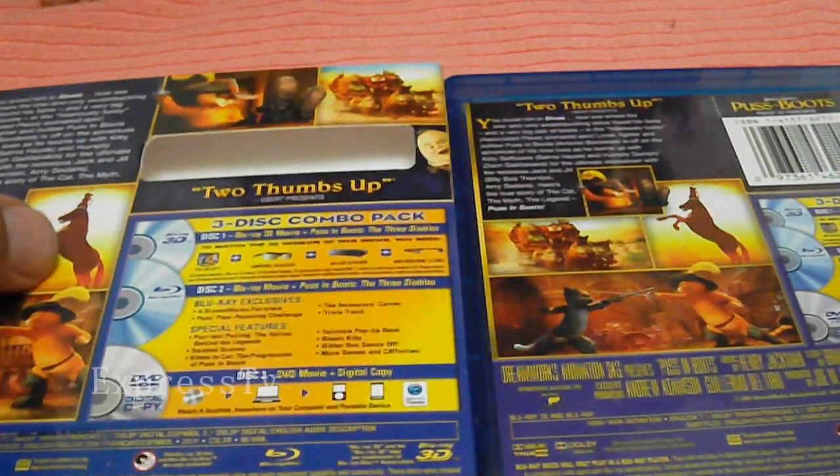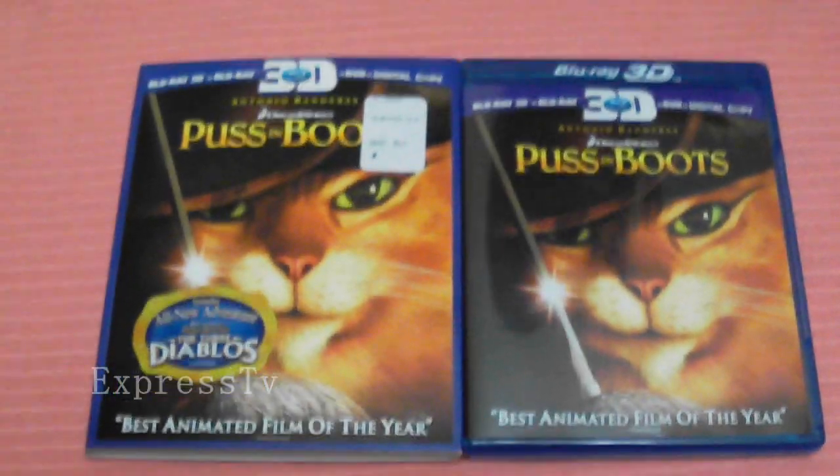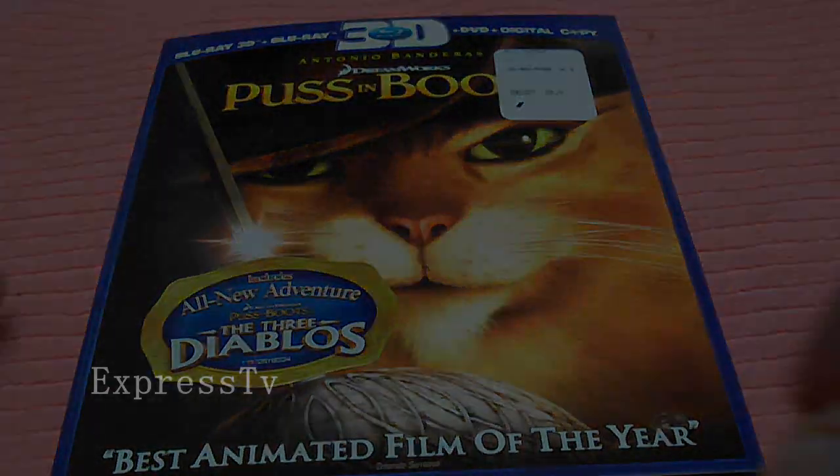There you have it ladies and gentlemen — Puss in Boots. Hope you guys enjoyed this unboxing. I will be doing more unboxings in the future. As always, movie reviews, game reviews, demo reviews — all kinds of stuff are coming. Please stay tuned and watch my outro so you can have an idea of what my channel is about. Lex Express checking in.